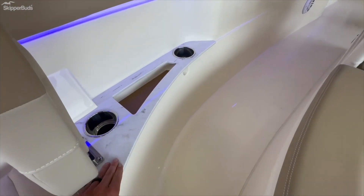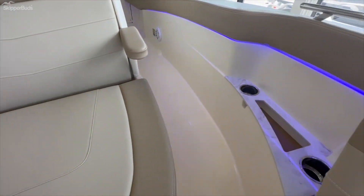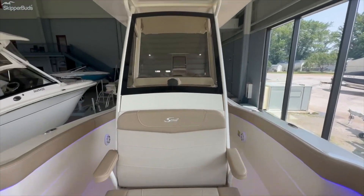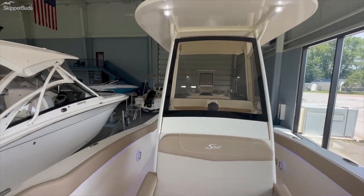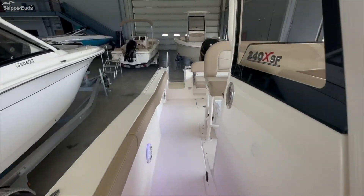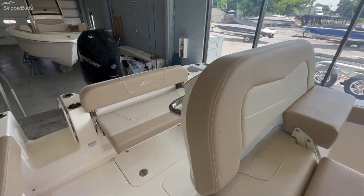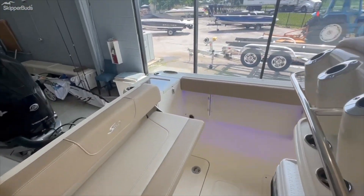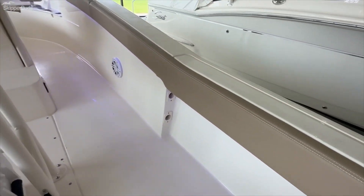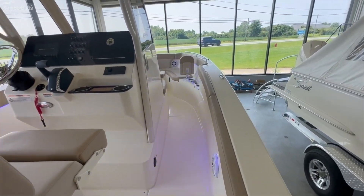Additional cup holders up here, nice fit and finish, room for two rods on each side, one up the side of the boat, and a nice pad that runs all the way down both sides of the boat too.